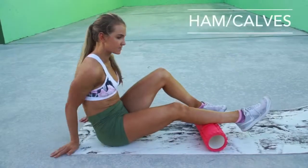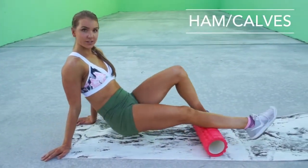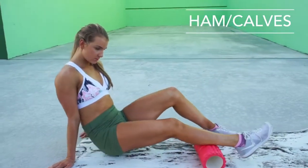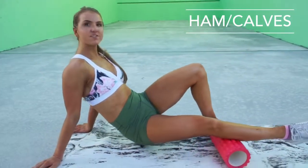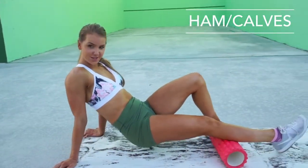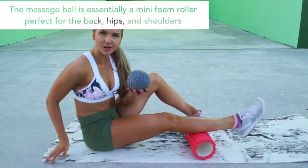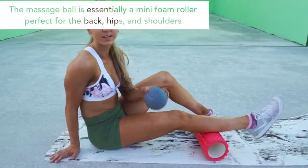You can also roll your hamstrings and your calves. You can adjust the pressure using your opposite foot. Because the foam roller is a lot larger, it's very difficult to dig into smaller areas. For that, we use the massage ball — this one is really gonna help you target those hard to reach places that the foam roller can't.